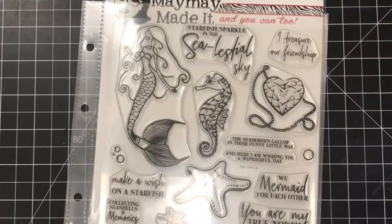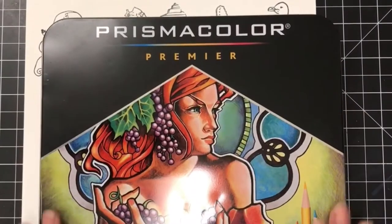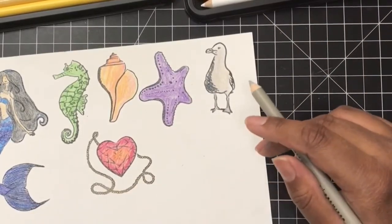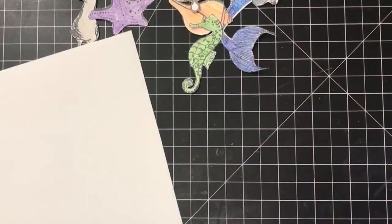I started with the Celestial stamp set from Maymay Made It. What I did was I simply stamped all the images out and I wanted to color with some Prismacolor pencil. You can do alcohol markers, you can do anything you'd like, but I decided to stick with Prismacolor pencil just because I hadn't played with it in a while. So I then fussy cut all those out.